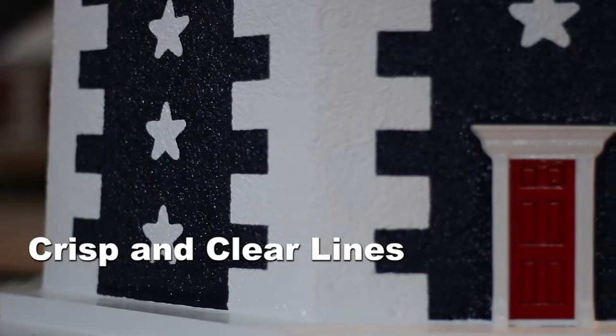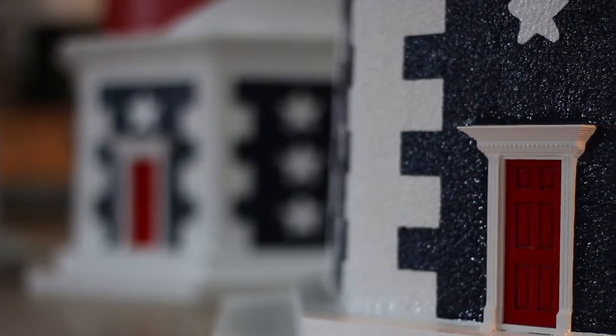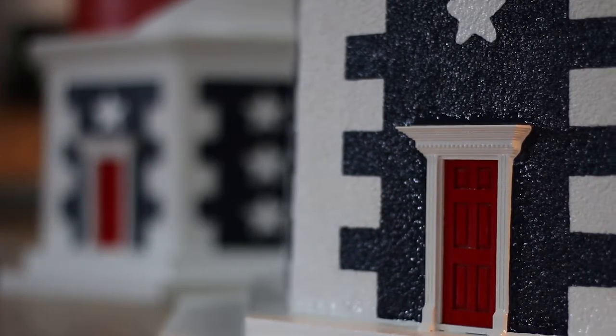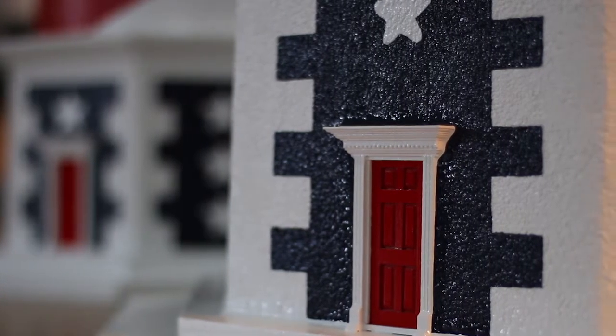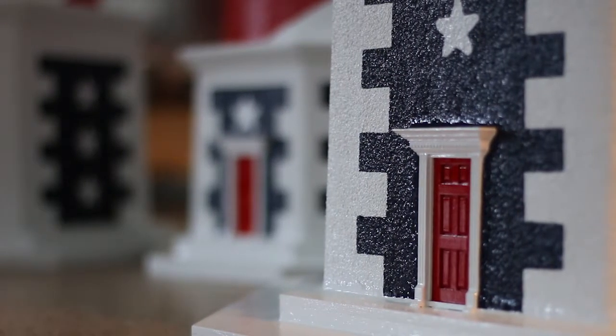Next, please look at the detail we put into our doors. Our American lighthouse features a real custom handcrafted, highly detailed six panel door with real trim and dental molding. Each door is hand painted with marine paint and then coated with a urethane sealer to protect it from the harshest of weather.